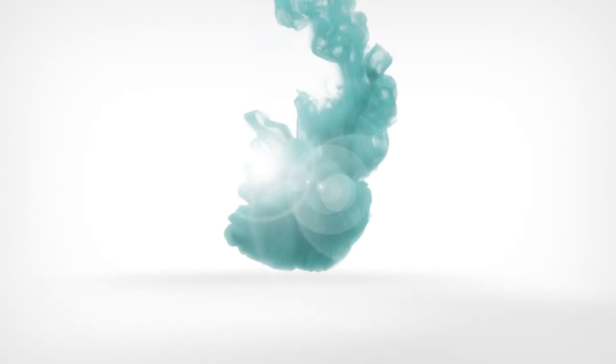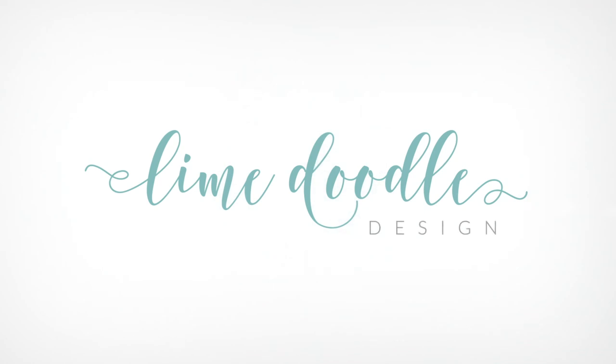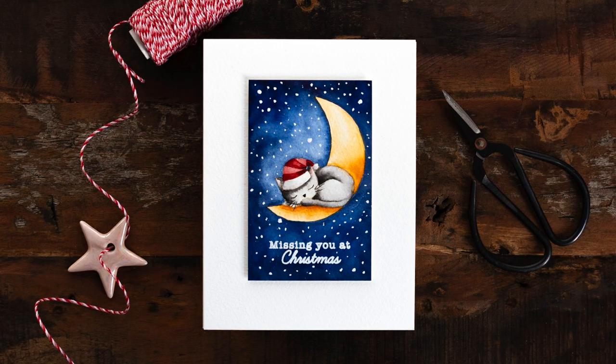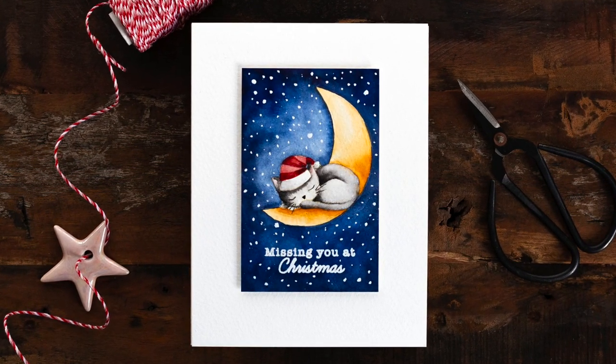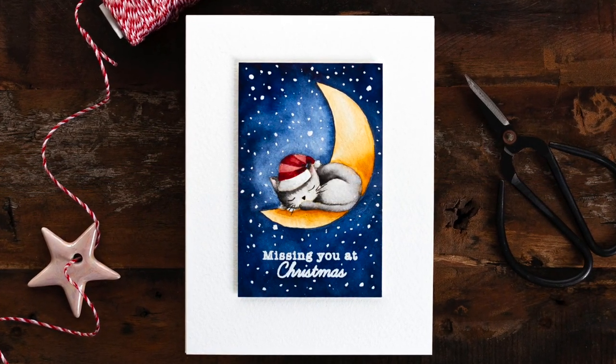Hi, this is Debbie and I'm sharing a video I created for my Doodling with Debbie series for Simon Says Stamp. Today I'll be taking you on a little journey from sketch to finished card with a sweet, watercoloured, clean and simple Christmas card.